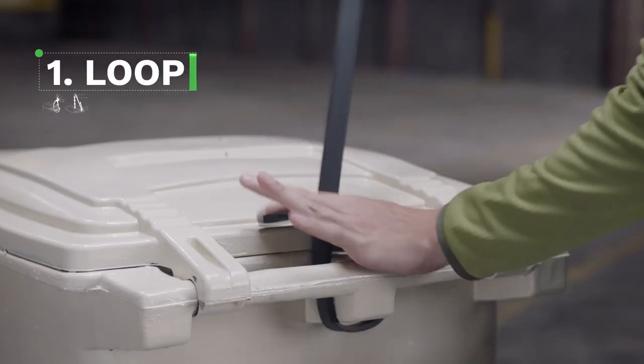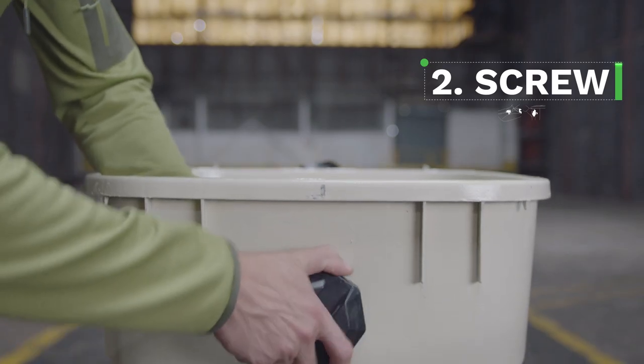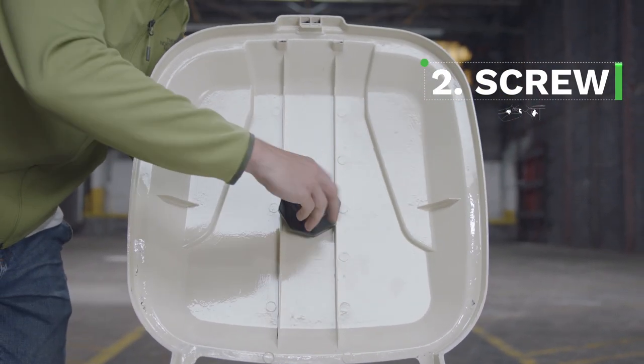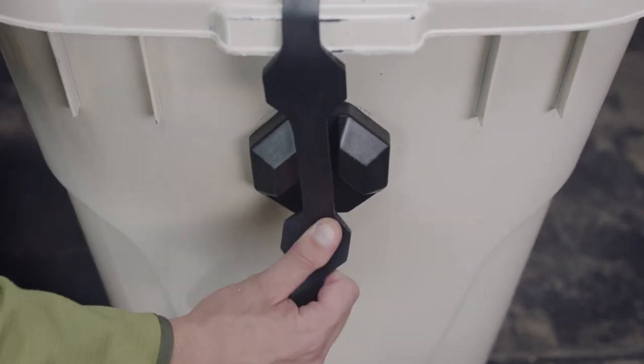Loop the strap around the handle. Screw the retainer into the lid and the anchor into the front side. Then fasten with caps on the inside. Snap the strap into the retainer. Pull it. Lock it.